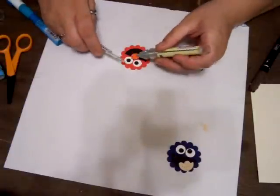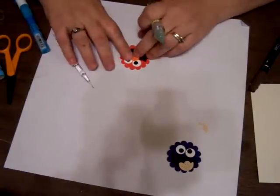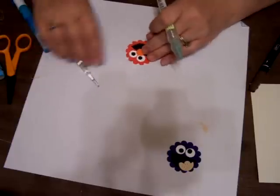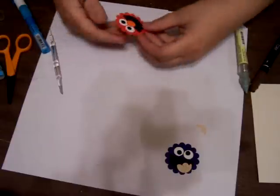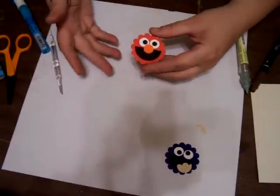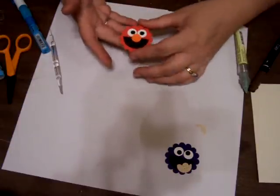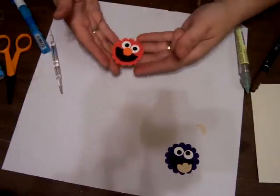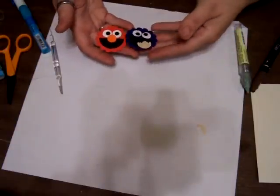These are very quick, very easy, but super, super cute. For Halloween and everything coming up, you could put these on a Reese's Pieces or a Peppermint Patty for kids that like Elmo, or use them for birthday parties — even as thank you gifts if you're having an Elmo birthday party.